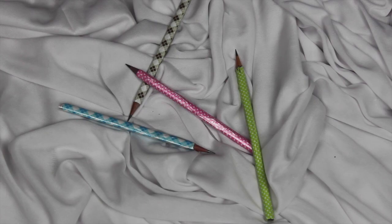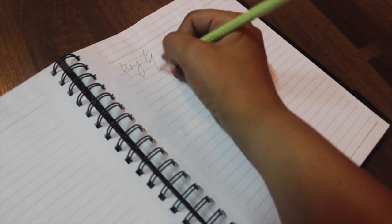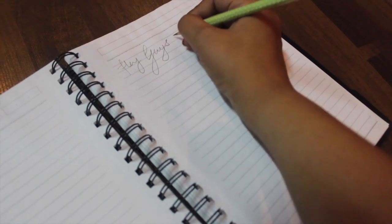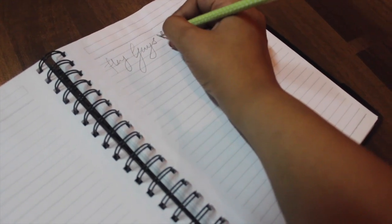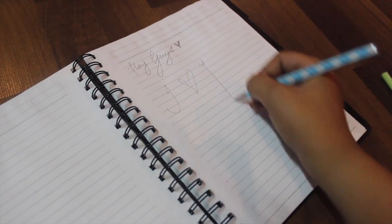If you don't have washi tape, you can also use metallic tape — these are quite easily available. Here are all my pencils done, and they look really cute and quite unique. A lot of people have shown this on YouTube but it's something I wanted to show you as well.